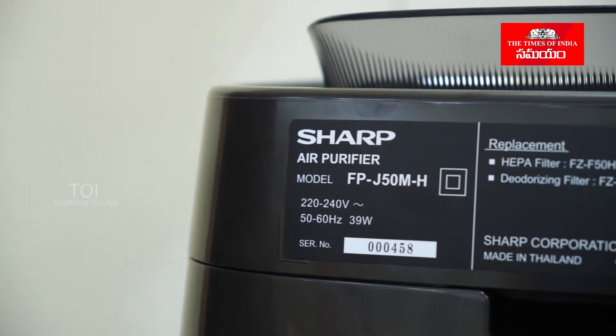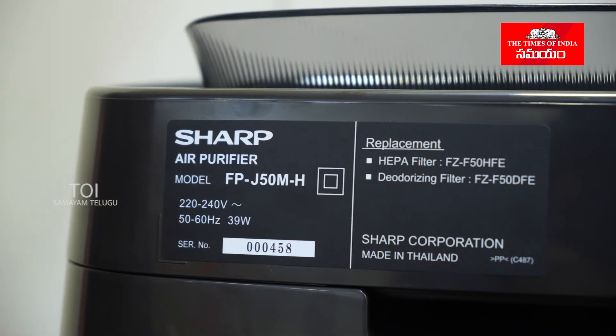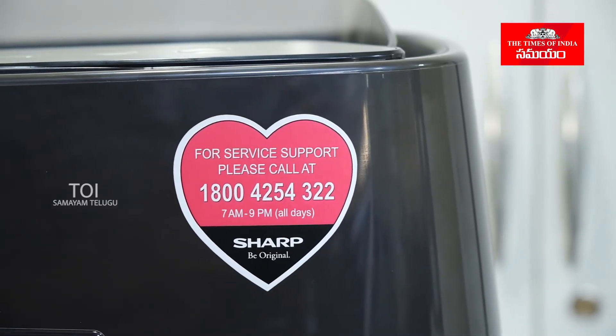This air purifier is made in Thailand. You can check the voltage and frequency specifications. You can also find the serial number and the service support contact number on the device.